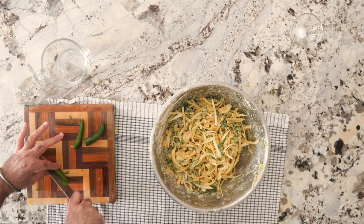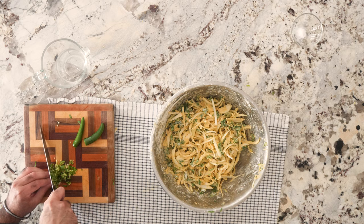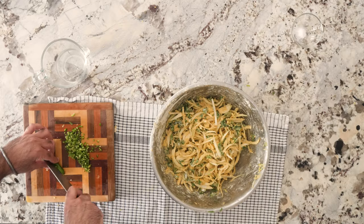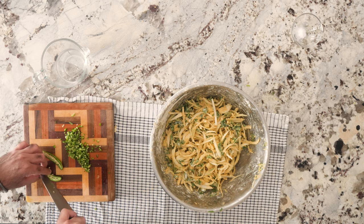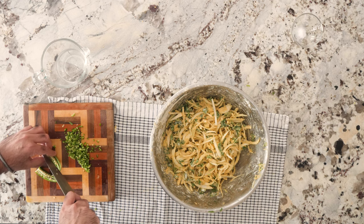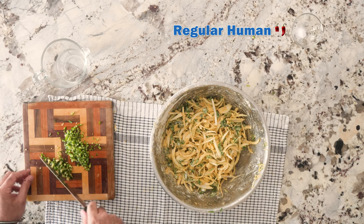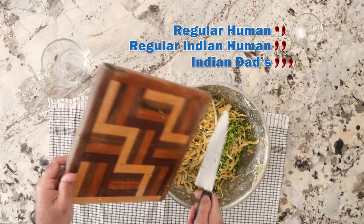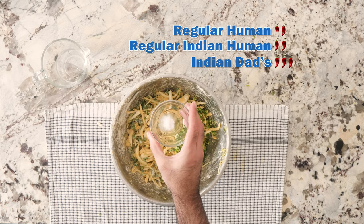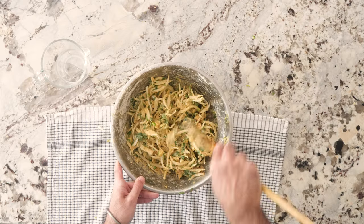Now we cut up the chilies — right down the middle, down the middle again, and just dice the crap out of them. Three chilies is really, extremely hot — that's how my dad likes it. For a regular human, I'd go with half a chili or one chili. For a regular Indian human, two chilies. For my dad, three chilies — that's the scale. Last thing is the baking soda, which will make it crispier; otherwise it'll be more chewy. Use a wooden spoon for this part.